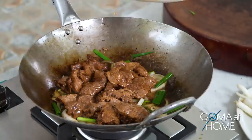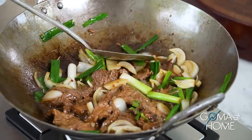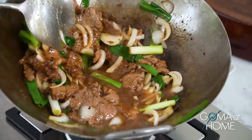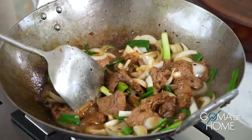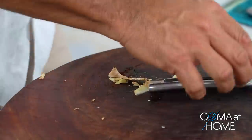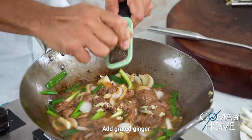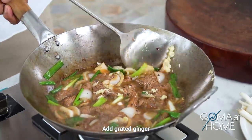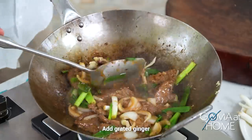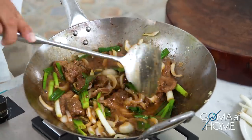Drop the beef back in and let the flavors mix. Our beef is ready! Actually, let me grate a little ginger — it'll make it tastier and give it a slightly tangy note. Just a little ginger, so the flavor is subtle — you'll notice there's a hint of ginger taste but it's not overwhelming.